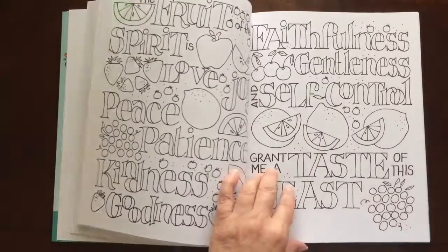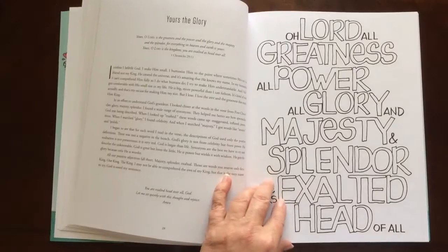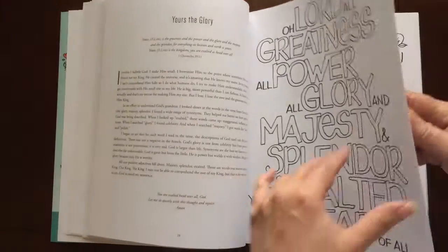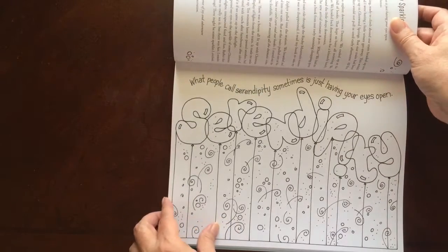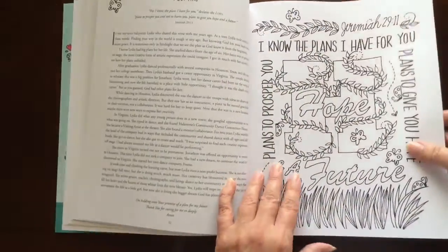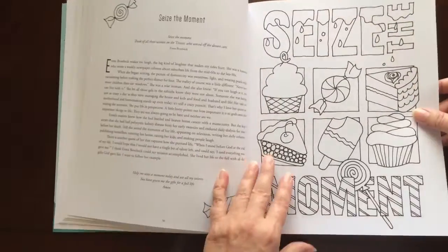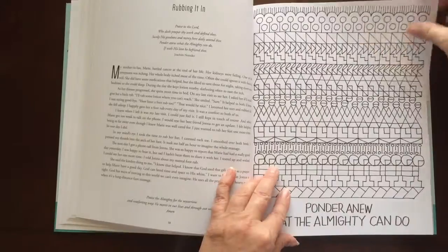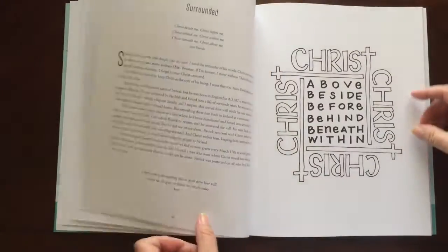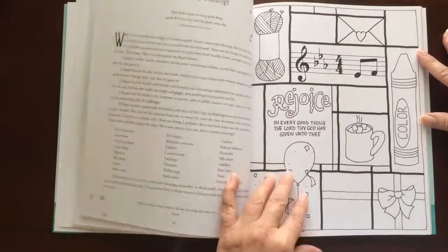I did read several of them and they are quite lovely. The paper in this book is a little heavier than your average coloring book. The pages are non-perforated.